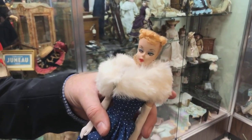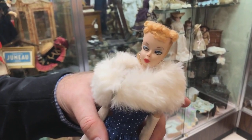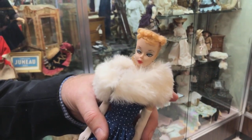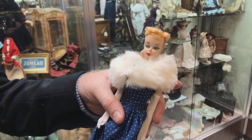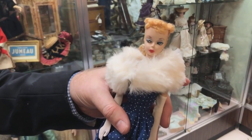Also on her butt markings it will say Barbie followed by the letters TM, which stands for trademark. The earlier dolls are TM dolls. Later dolls will have the R in a circle for registered trademark. So this is a number one.